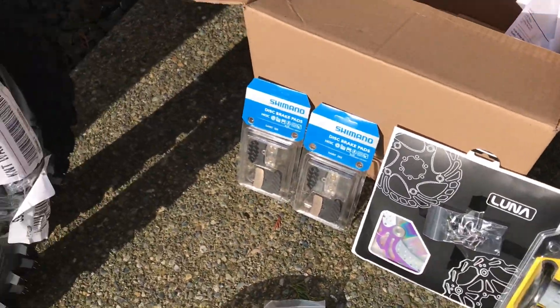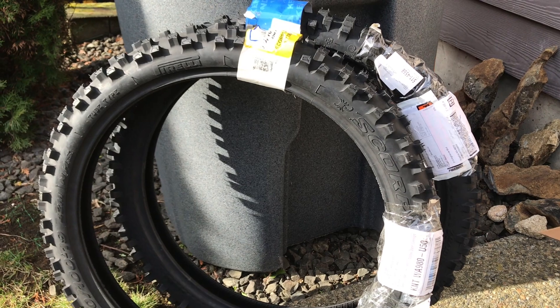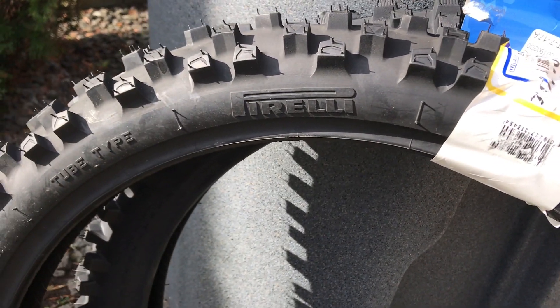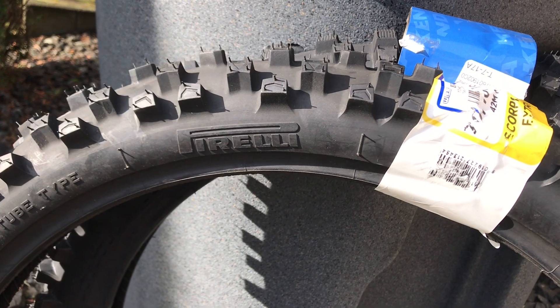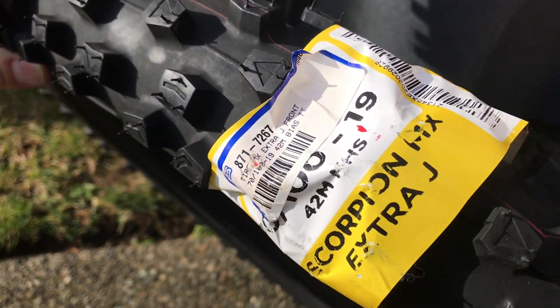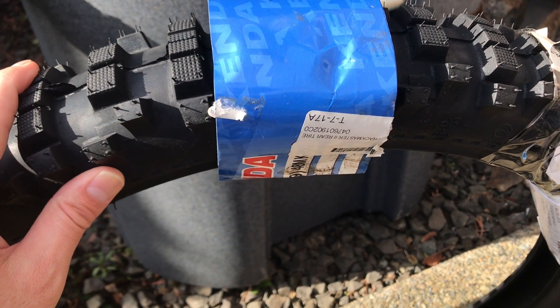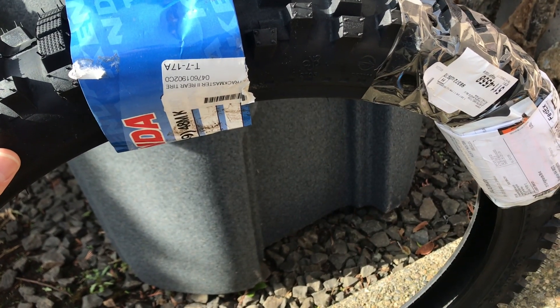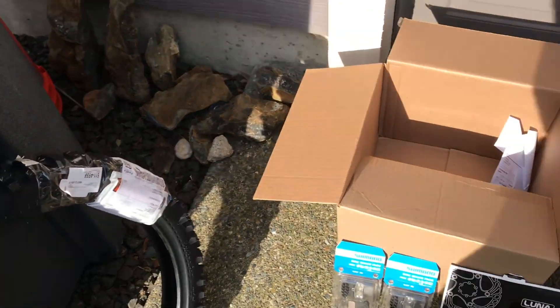A couple other things to mention: I got a couple of tires which I'm going to put on once these are toast. I got the Pirelli Scorpion, 70/100 by 19 — I've heard it's a great tire and I'm going to use it on the front. You can see the tread pattern, it's pretty wide, should be good — it's an extra soft or medium soft tire. For the back, I got the Kenda Track Master, also 70/100 by 19 — I think it's the Kenda 760 Track Master.